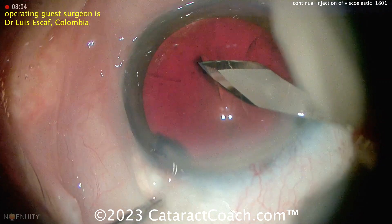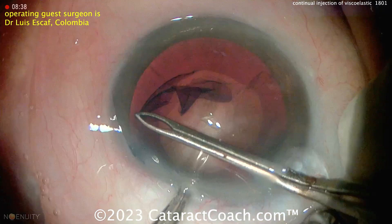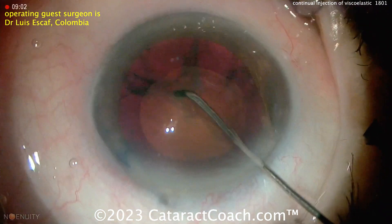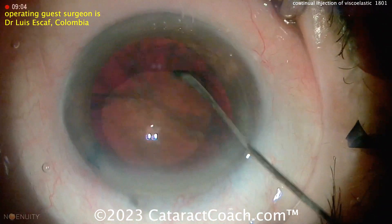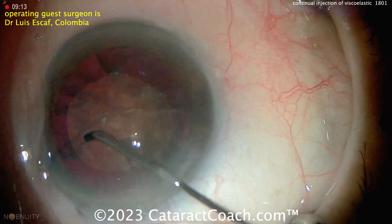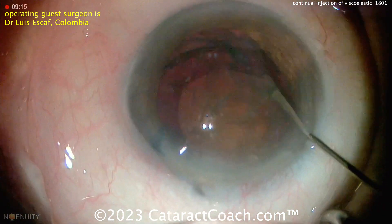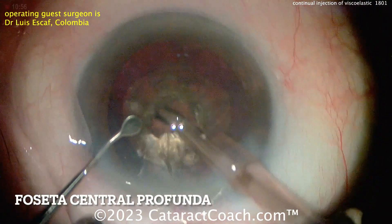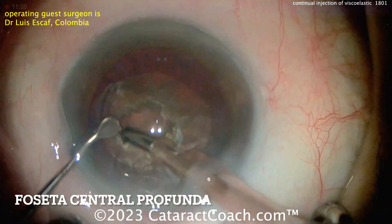We've got a nice dense cataract. And as you know, when we do these dense cataracts, we're worried about too much ultrasonic energy in the endothelium and damaging the cornea, but also worried about that posterior capsule coming up. When you have a dense cataract, there's not a whole lot of cortex to weigh down the capsule bag. Getting it nicely rotated, good hydrodissection done. And now starting off with some phaco here.